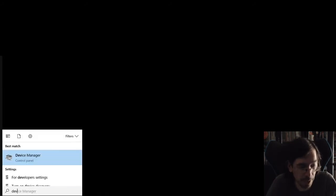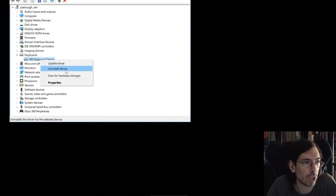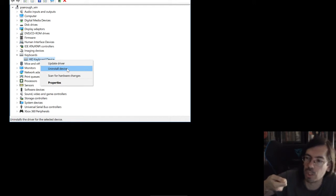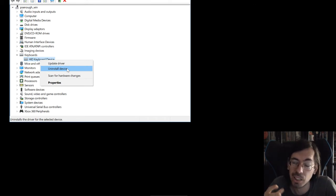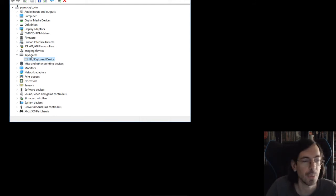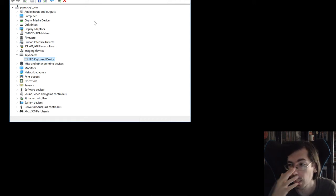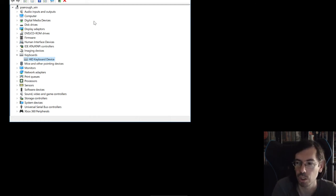If you only have a problem with a specific mouse or keyboard, go to Device Manager, find that specific device — for example if it's your keyboard, go to that entry — and uninstall the driver or uninstall the device. Then unplug it from the socket, restart your computer, plug it back in, and it will auto-detect and reinstall the driver fresh. You can also try updating the current driver, and if it finds a new one it might fix the issues. This works for keyboards, mice, or whatever USB peripheral you have — if you start having conflict problems, always remove the device, remove the driver, restart, and plug it back in.